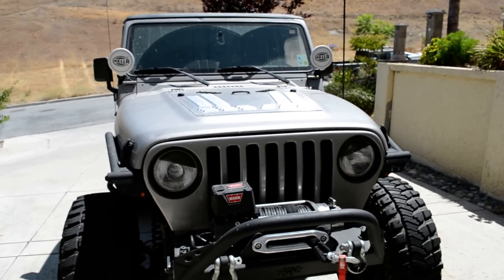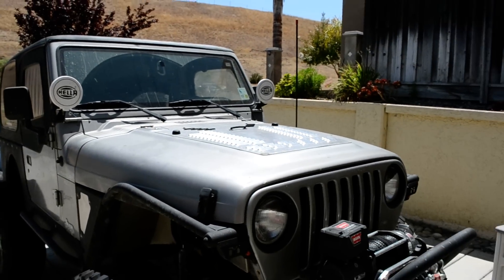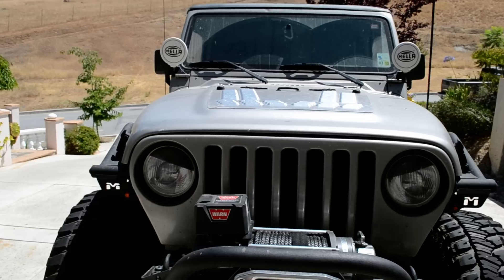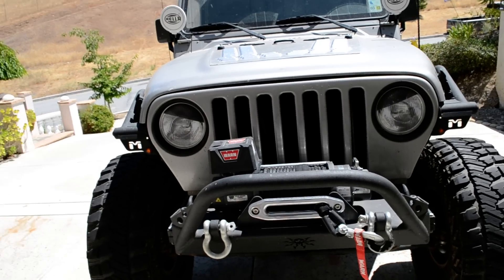As one might be able to tell, there's a lot of difference here since the last video I took. Namely the Poison Spider Brawler Stubby Bumper there that's replaced the poorly built piece that I used to have on the front of it.